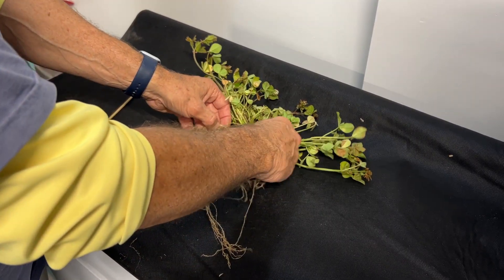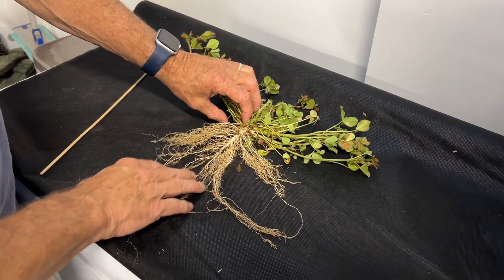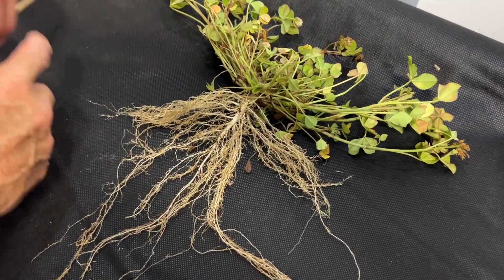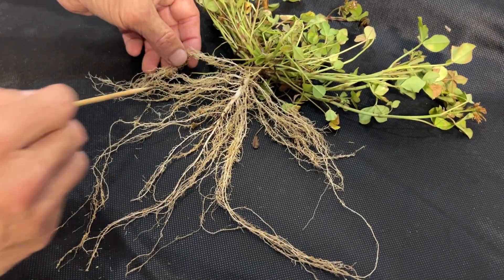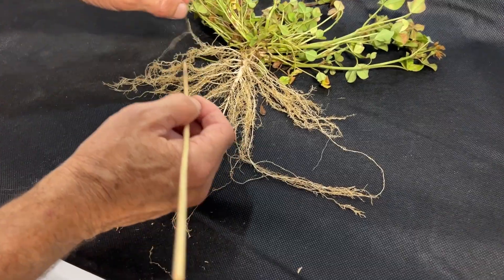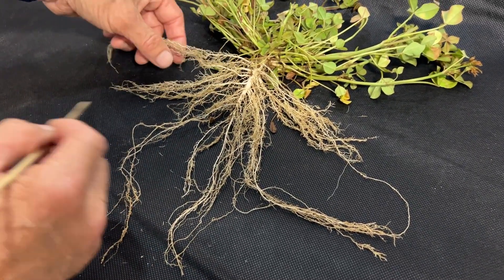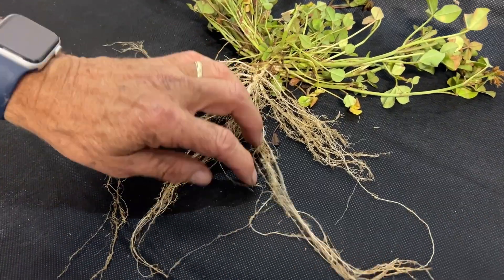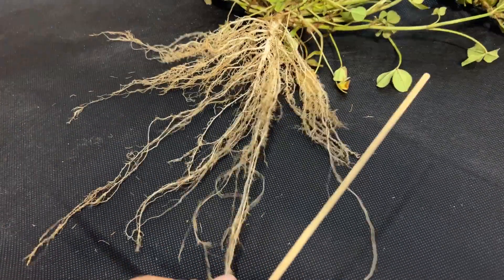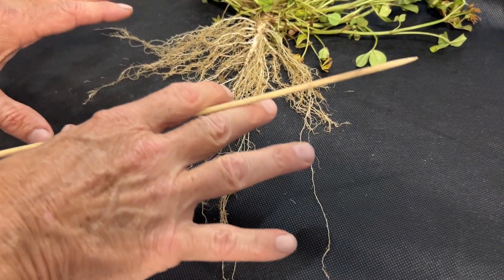If you look at it from the tap root, it looks kind of like just a carrot down there, and then there's just tremendous branching of these fibrous roots, and then they all end up with these super fine hairs. You can imagine what this does as far as benefits for soil health.